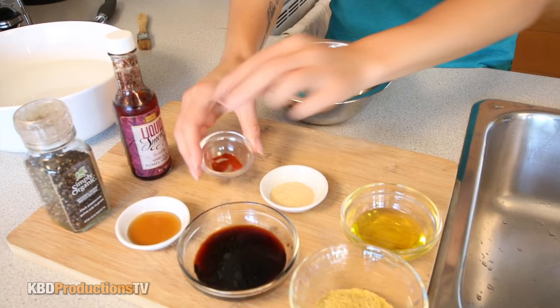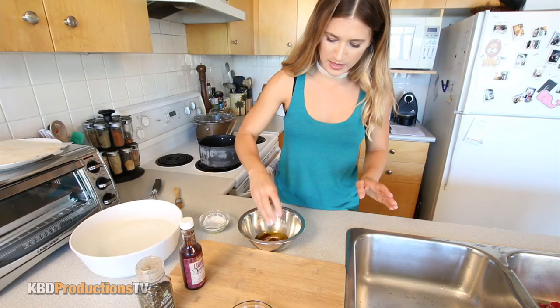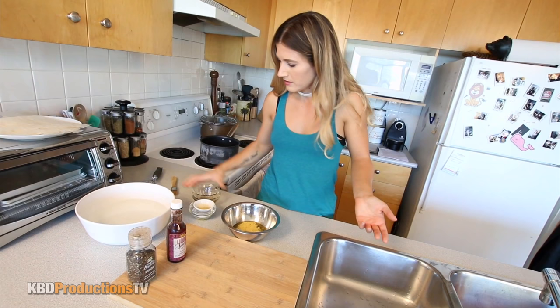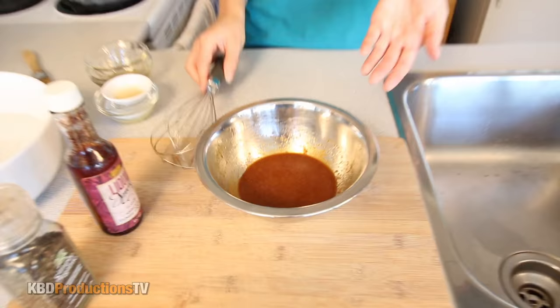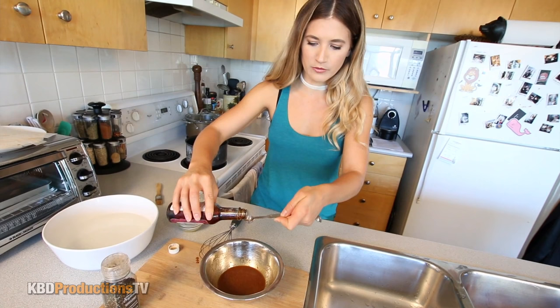I'm just going to take all those ingredients and put them into a bowl, whisk it up and then we have a marinade. We'll start with the paprika, add it in, garlic powder, oil. It doesn't seem like there's a lot of marinade here, but a little bit does go a long way with the rice paper bacon. You can also make a big batch of the marinade and use it on other things. You can make it sweeter or saltier and adjust the marinade to your preference. I'm just going to add this liquid smoke — about a quarter of a teaspoon is more than enough, otherwise it's way too overpowering and all you'll taste is smoky flavor.